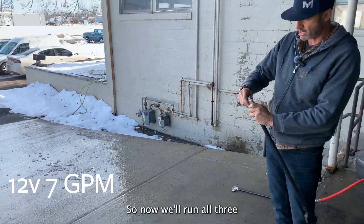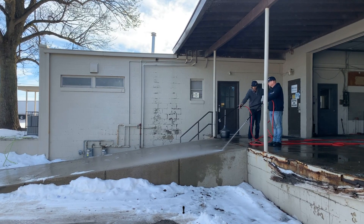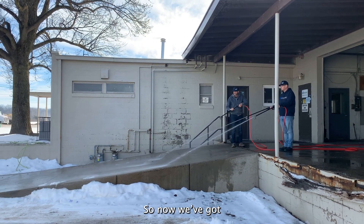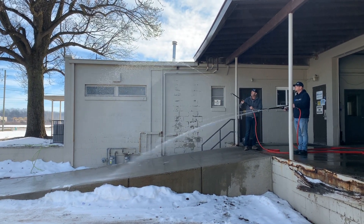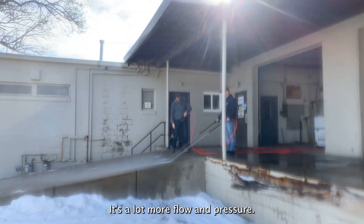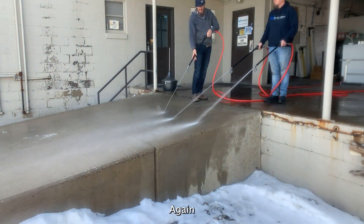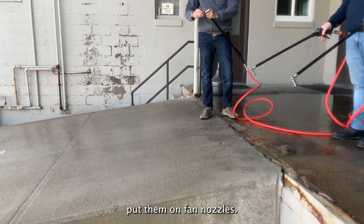Now we'll run all three together at the same time — Comet P40, Zeus pump, and the 12 volt. You can see a lot more flow and pressure from the Comet and Zeus. I would rinse with these two pumps any day. Putting them on fan nozzle now.